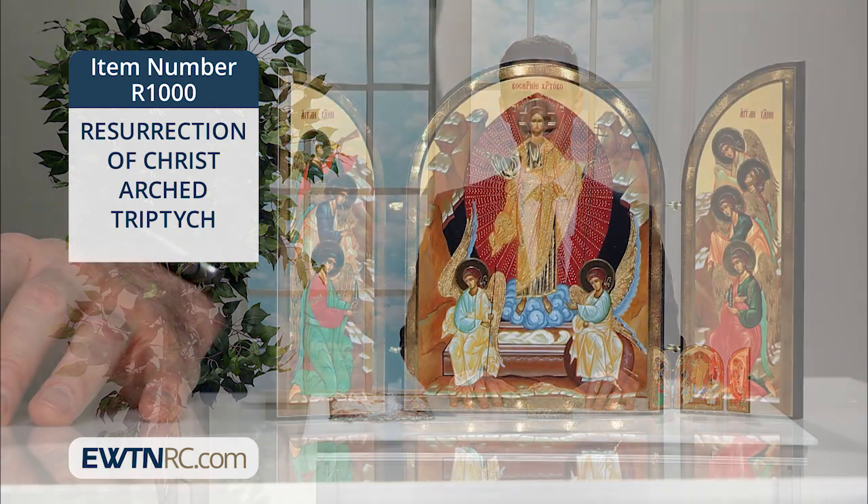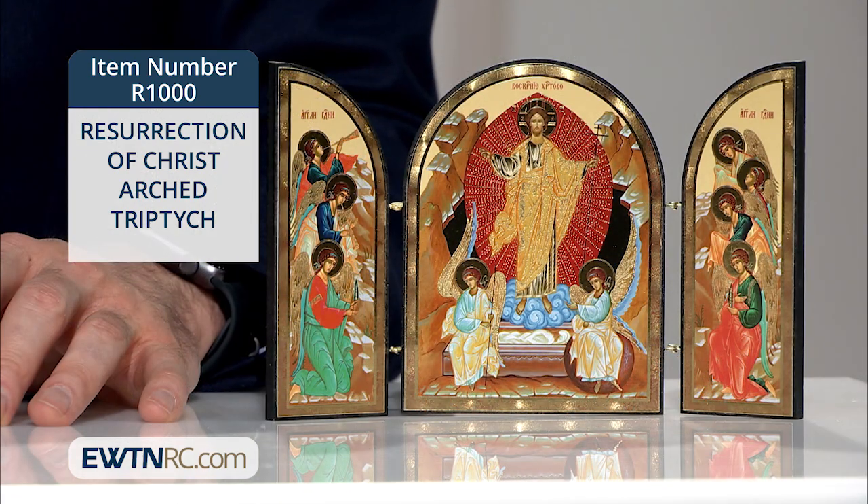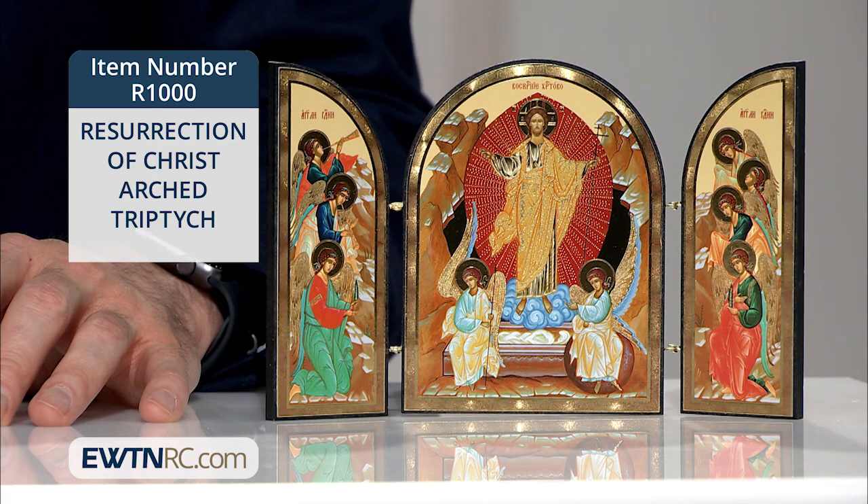What makes an icon special is their function in lifting our minds and hearts toward heaven, as their style is not one of realism but of the divine. And this particular icon is a powerful reminder of Christ's victory over death.